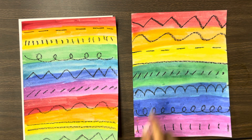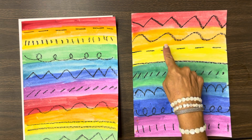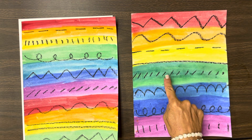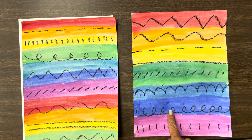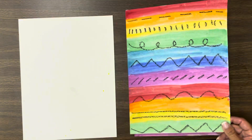Now if you look at these, I have zigzag lines, I have wavy lines, I have dashes, I have horizontal lines, diagonal lines, curvy lines, spiral lines, vertical lines. We have all these different lines.